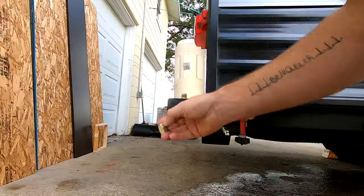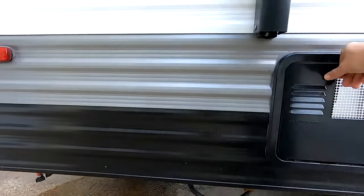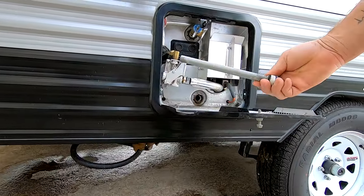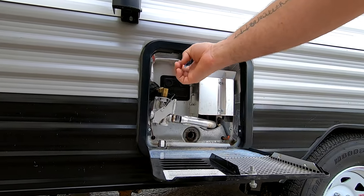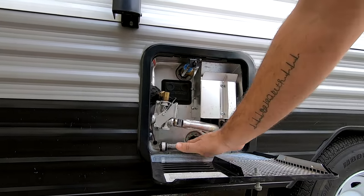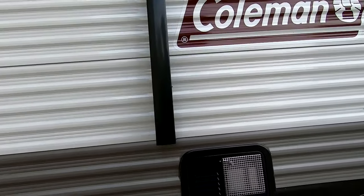You just come and pull these two little caps off of here, and you can see all the water on the ground that came out. For the water heater, I put a little bolt on here to make it easier, but you just pull the anode rod out. The pressure release is up top — ours will stick open, so you just release that and then pull your anode rod out. I like to keep the anode rod in there so I don't lose it.